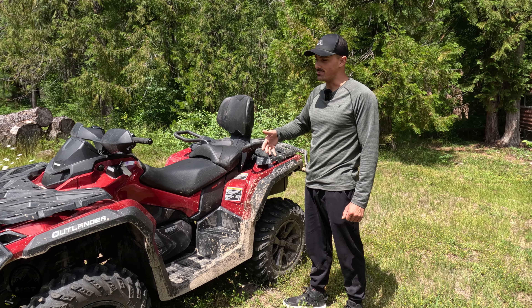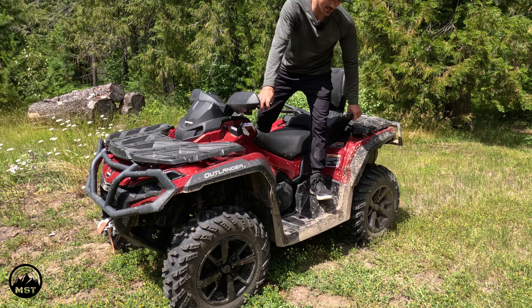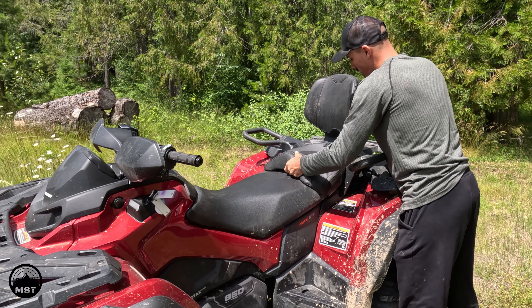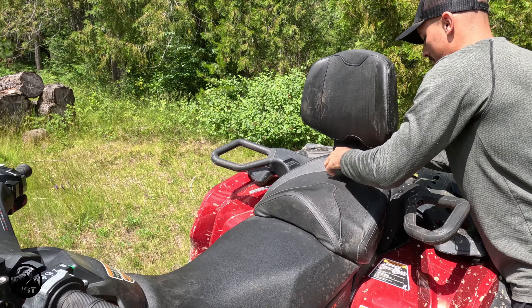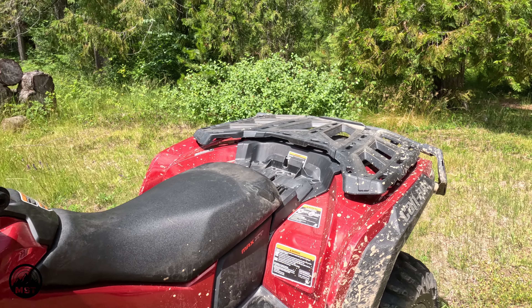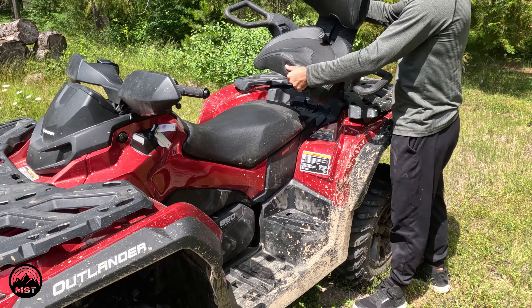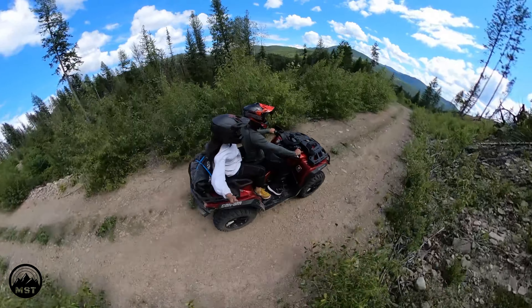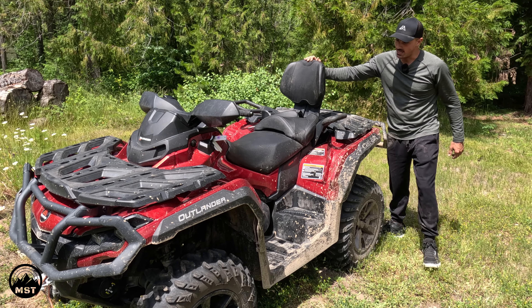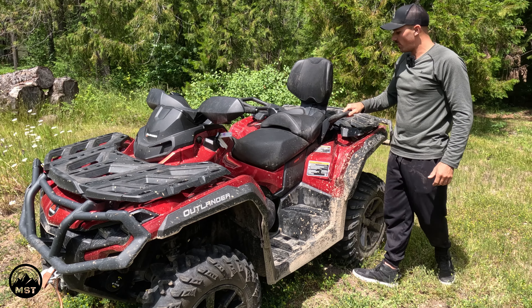You might be wondering what the 'Max' means — it means that you're able to have a passenger. There's a really nice seat at the back. You're also able to take this seat off, and there are options to change what you attach there, so you can make the back platform bigger or carry an extra person. I rode with my girlfriend Leah as passenger, and the seat is really easy to take on and off and quite sturdy — when you do it up, it doesn't wiggle at all.